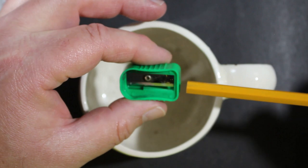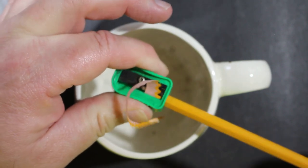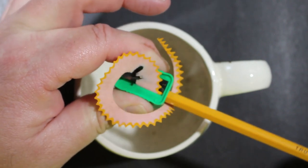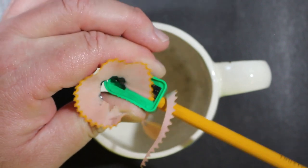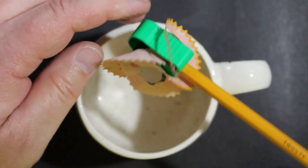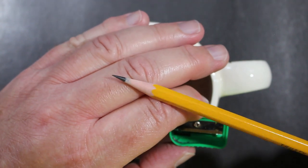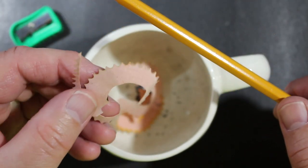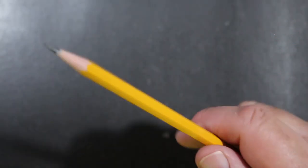We're going to sharpen up this pencil. I wanted to use a blade sharpener just to get an idea of the wood. It looks like — sure looks like cedar to me. I'm trying to see if I can get a whiff of anything. Beautiful ribbon coming off of this pencil as we sharpen it. Yeah, I think that is cedar — there it is.